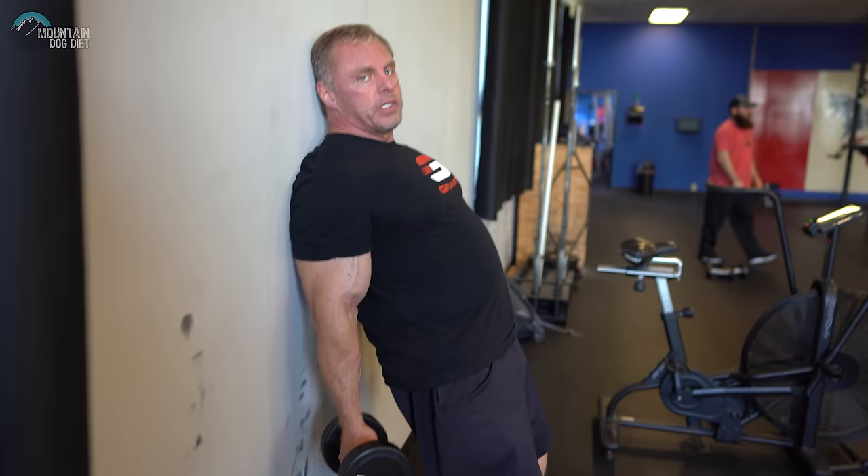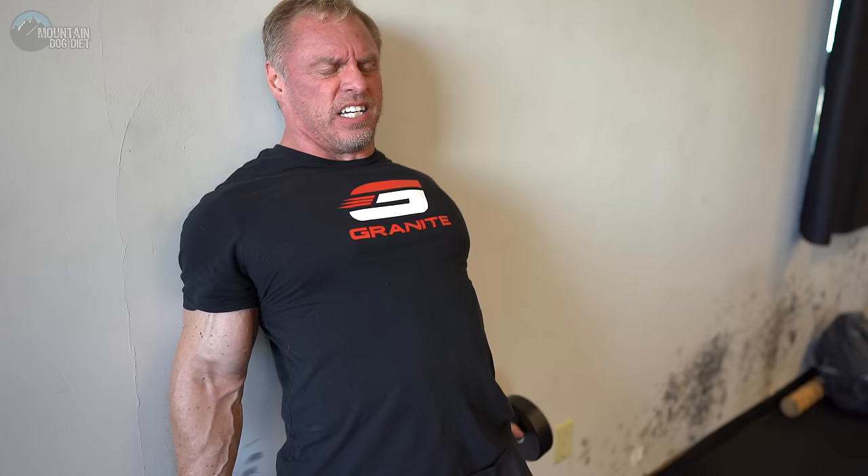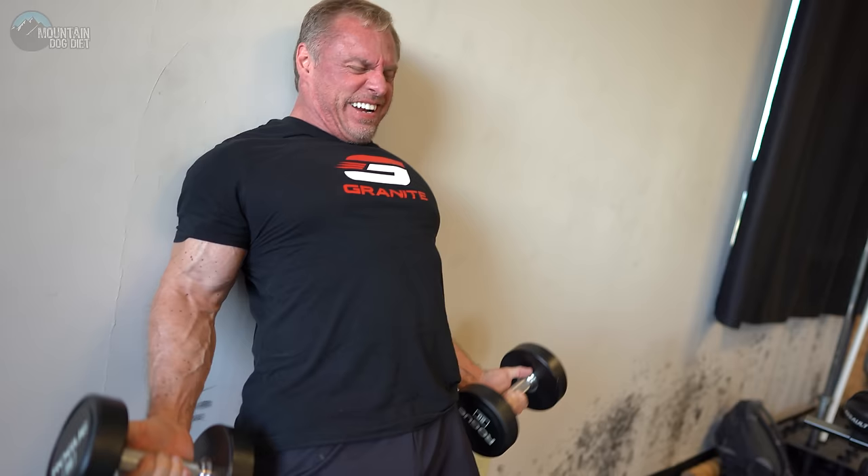By now your biceps should be really pumped and pretty much fried, but we've got to finish them. This next exercise is also more for stretch — if you had an incline bench you'd lay on that, but instead just lean against the wall with your feet out in front. That puts the long head of your bicep in a really good stretch on the way down. Do five partials at the bottom at the end. Do three sets if you can; if your biceps are dead, stick with two.